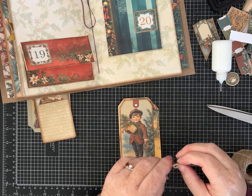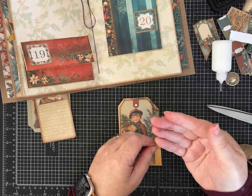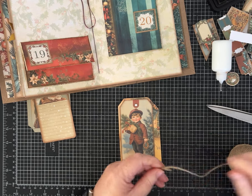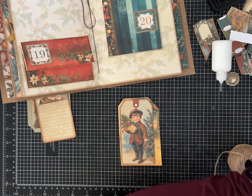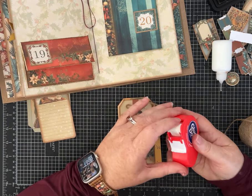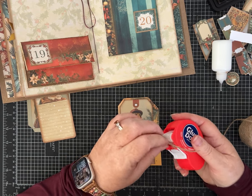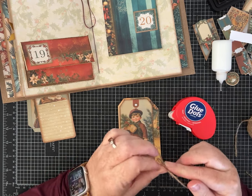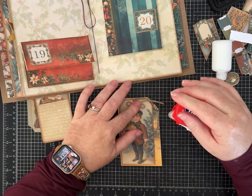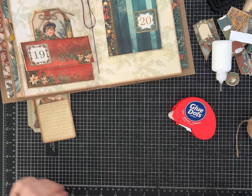This is what I call my rustic twine — it has some pieces woven in there that sometimes just pull out. A lot of times I use my wet white glue to hold these little bows down, but I'm not wanting to have to wait for things to dry before I can tuck them in, so I'm going to use glue dots.